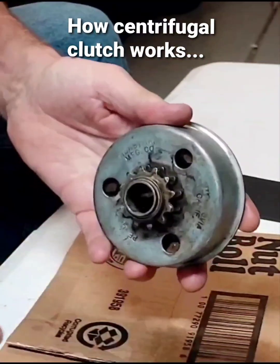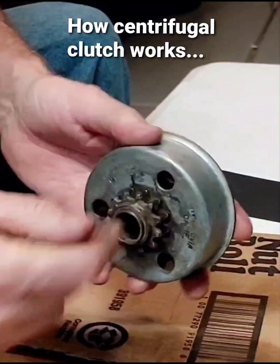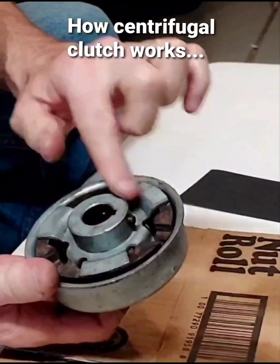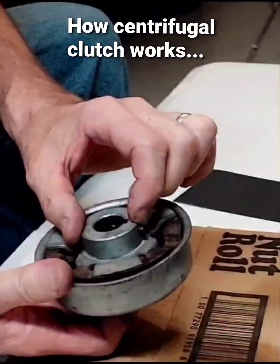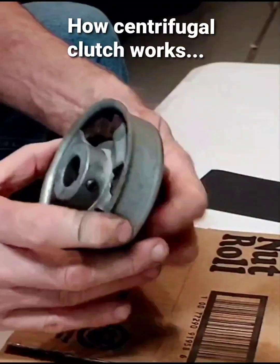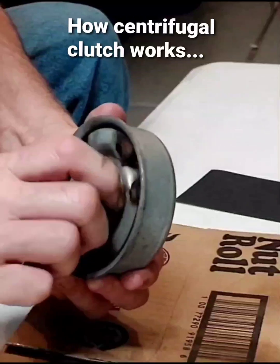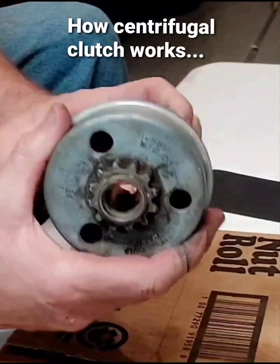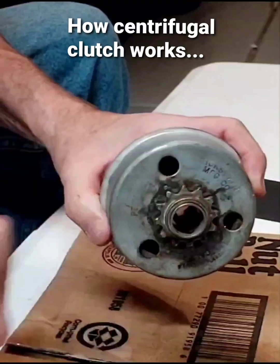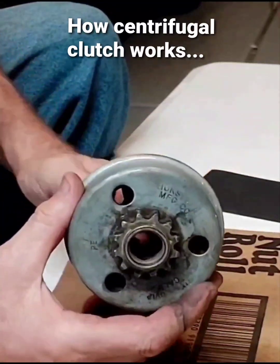The crankshaft of the engine goes through here and it comes out here, and then there's a nut with a washer. So what happens is the motor is spinning this, and this doesn't turn — it's got the chain around it which goes to the back tire. So it just spins like this.